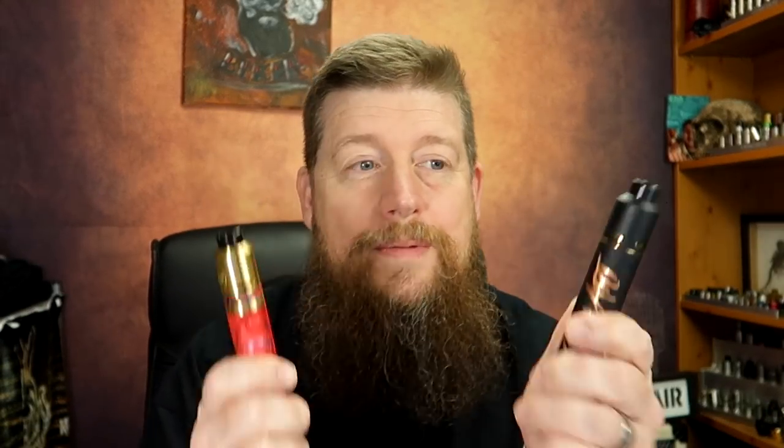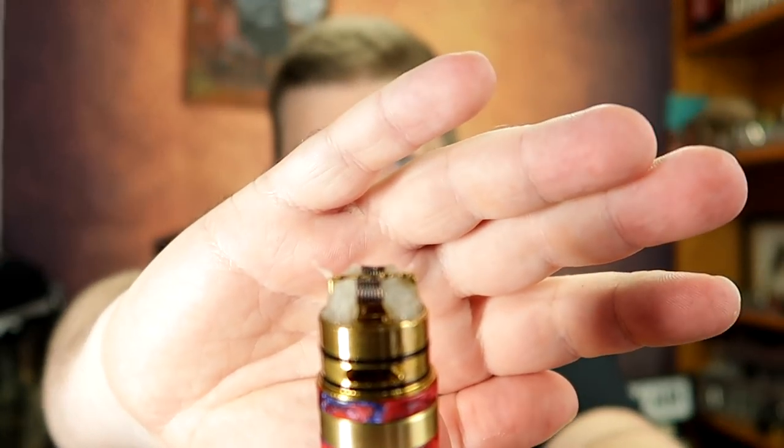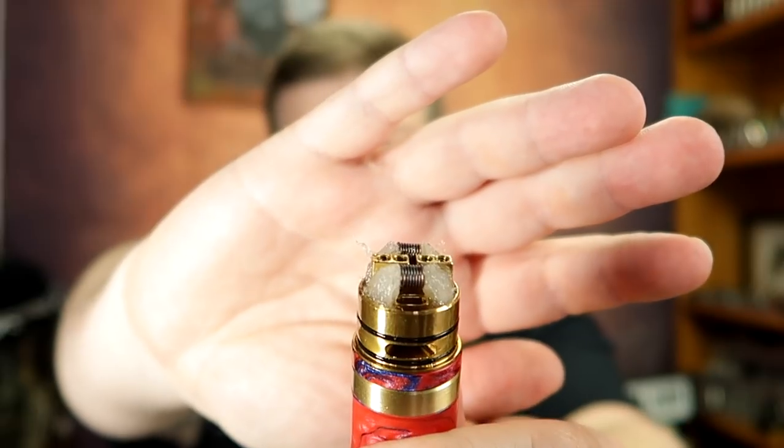That was the up-close look at the two mods with the coil build installed in the black one. In the brass one I've just put a regular round wire build going directly over the top of the air hole. When I took the pink one out to a vape shop with some mates, I didn't expect great performance — but when I threw some juice on it at the shop, I was quite shocked. The black one surprised me even more. Let's check out the voltage drop tests and then come back for a chat.